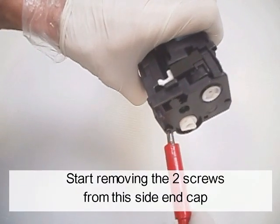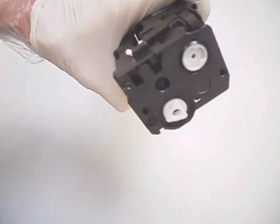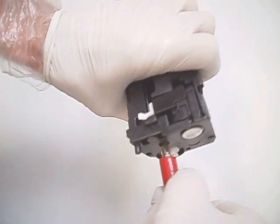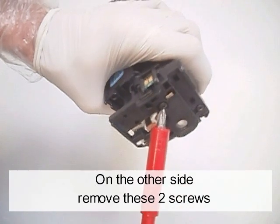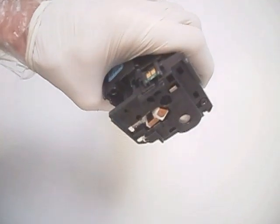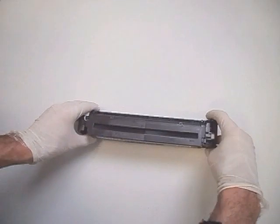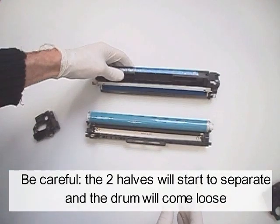Start removing the two screws from the side end cap. On the other side, remove these two screws. Remove the two end caps. Be careful — the two ends will start to separate and the drum will come loose.